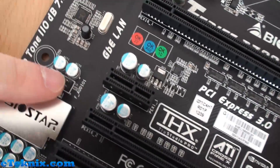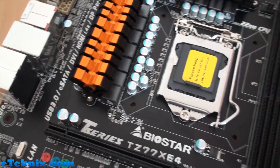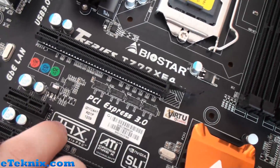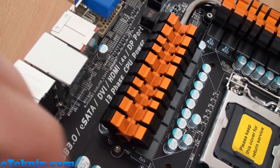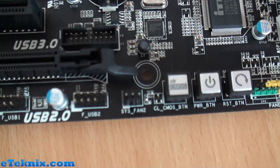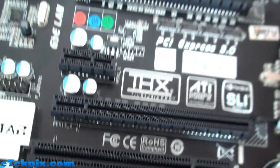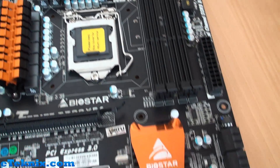We also have the front audio connector over here. There's quite a lot of branding on the board telling you the main features: PCIe 3.0, THX audio, USB 3.0, eSATA, DVI, HDMI 1.4a, DisplayPort, 13 phase CPU power. It really shouts to the consumer — even calling out dual channel DDR3 2400 plus and USB 2.0, USB 3.0. It tells you where everything is, so even novice users can see what this board has in terms of features.